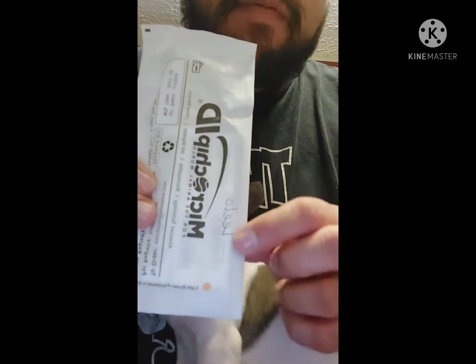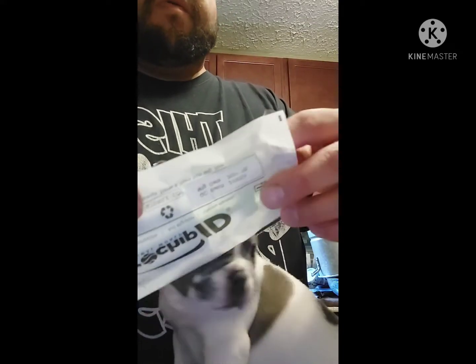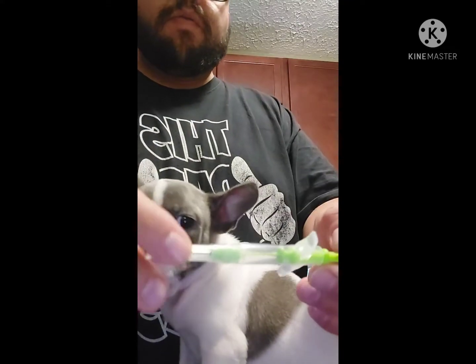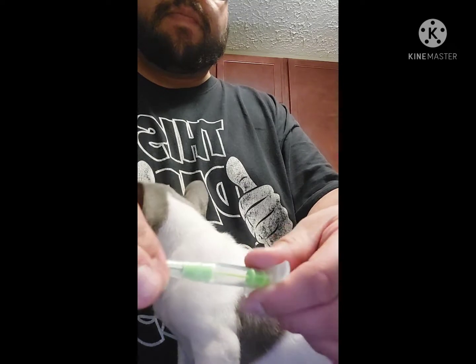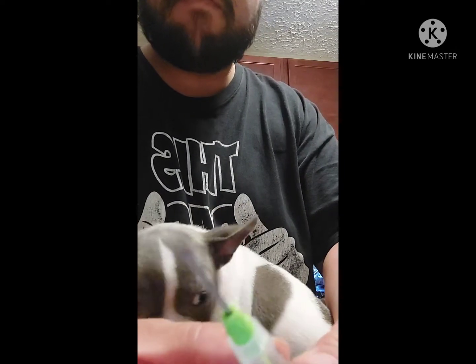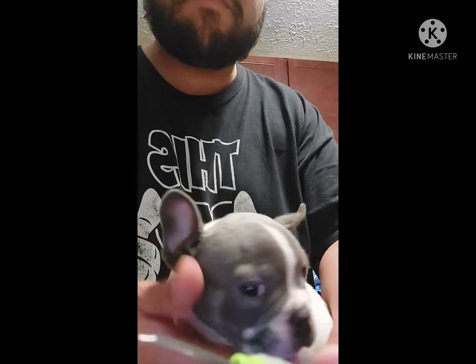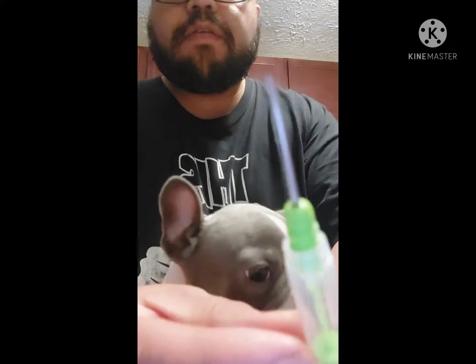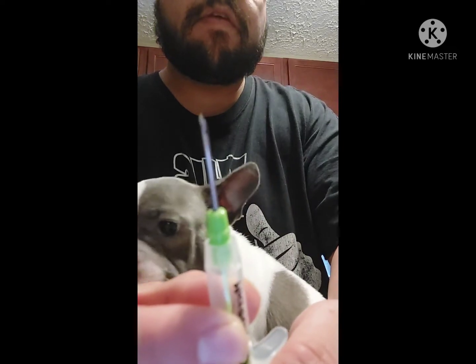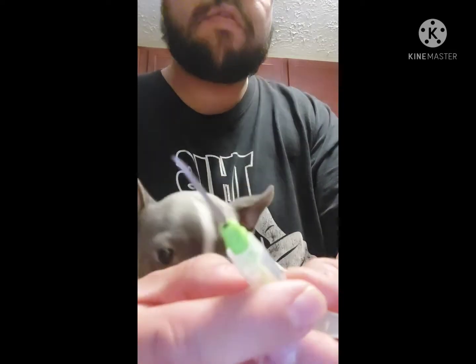You're going to go ahead and grab your microchip and needle — I already labeled it, this is Lilo. You're going to want to pull the cap off and place the bevel of the needle upwards. See, there's the bevel — you want it facing upwards.